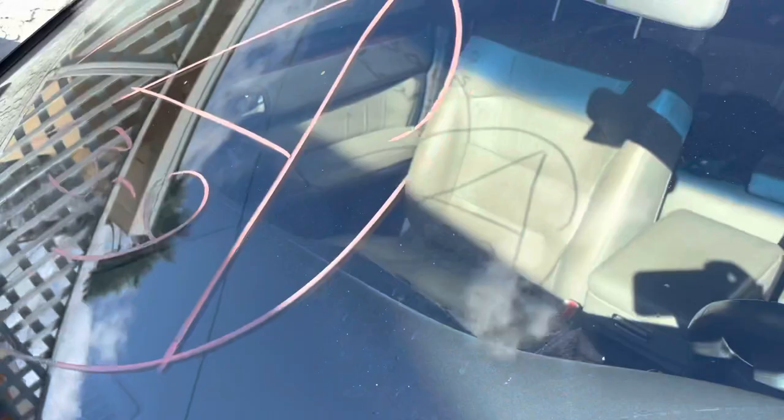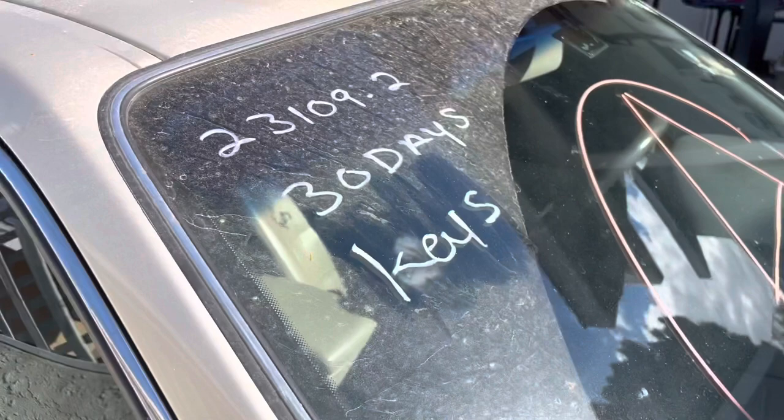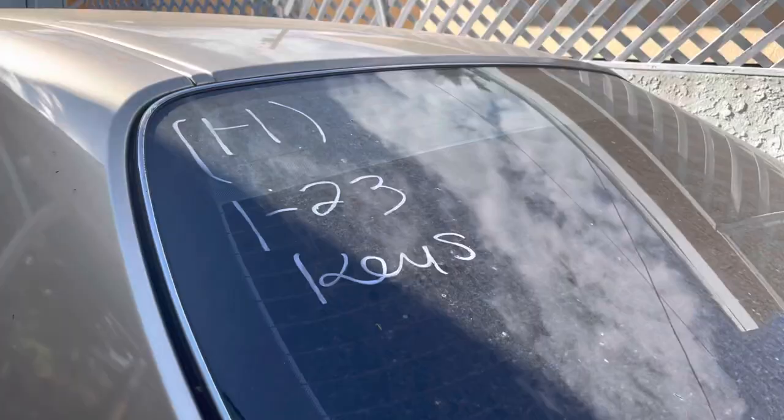You buy a car from auction or get your car towed to the inbound lot, and now it has this ugly paint marker on it. Can't get it off no matter how hard you try. You could use a razor, you could use Windex, spend hours cleaning, doing all this. I'm going to show you how to do it in less than two minutes. It's really easy.